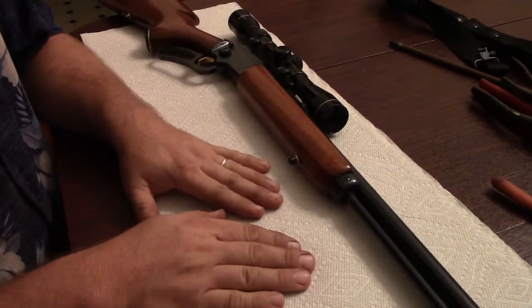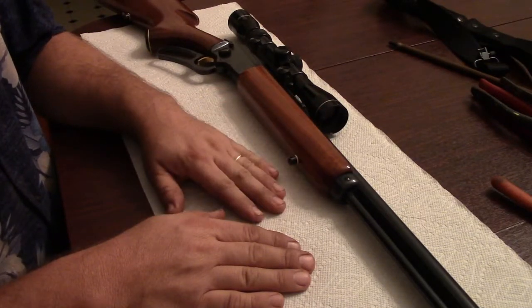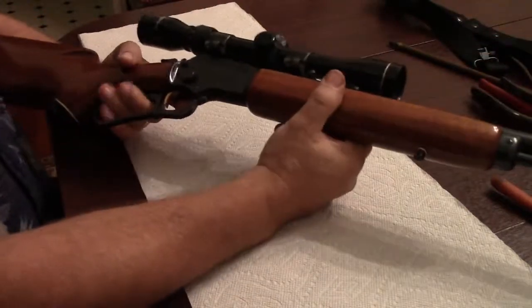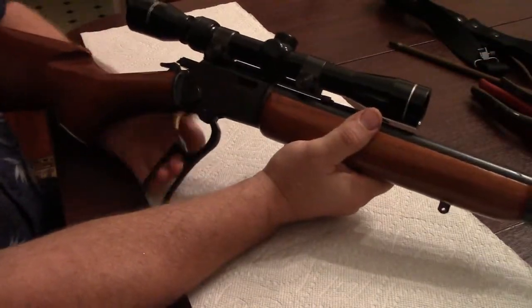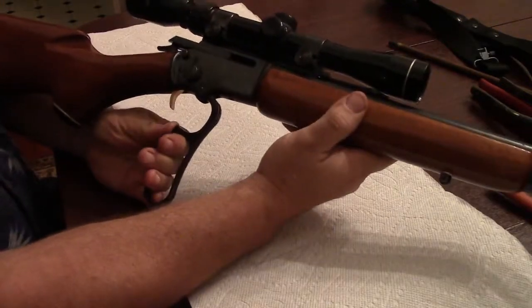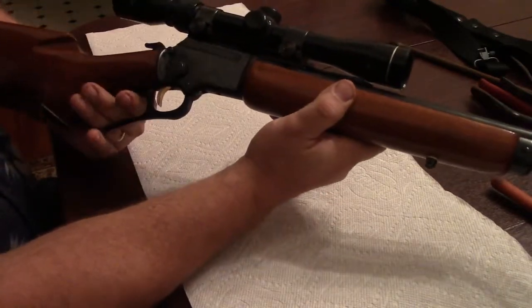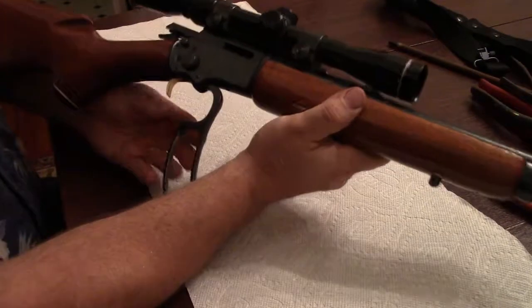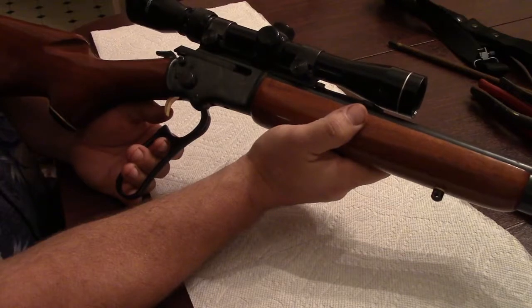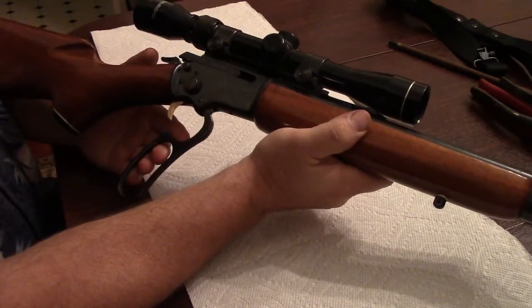We're gonna work on this Marlin 39 — I believe this is a 39A — and I've been having trouble with it. Today I was shooting it and it was getting hung right here and it wouldn't go either way. It wouldn't function; it would get hung one way and then it would get hung the other way, not functioning at all. So I'm gonna show you what I did to solve it.